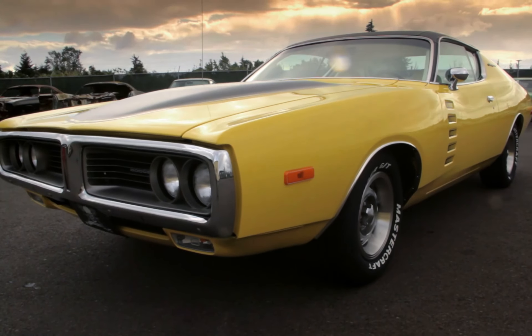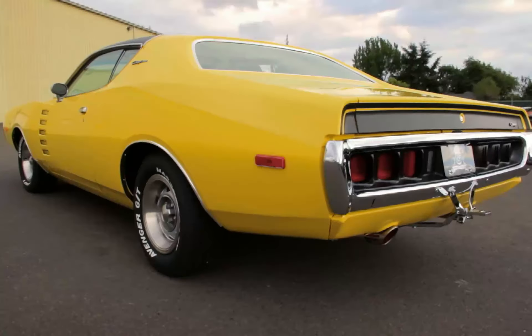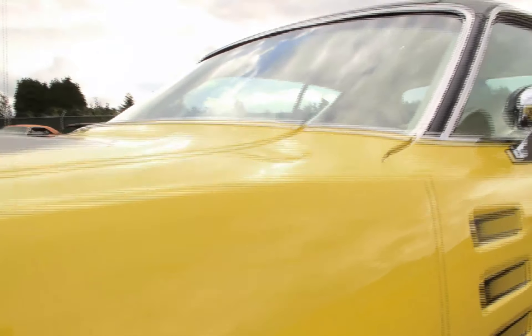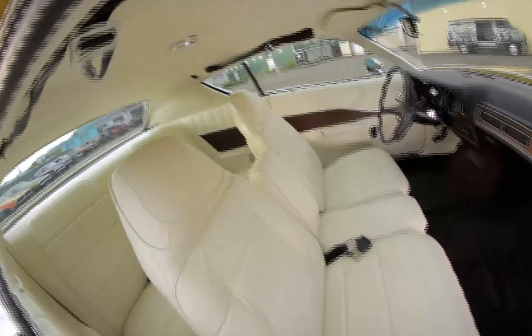In Season 4, Episode 7 of Graveyard Cars, we restored this beautiful FY1 Top Banana 1972 Dodge Charger with white leather interior and a blackout hood with sport doors. This is Flashback.